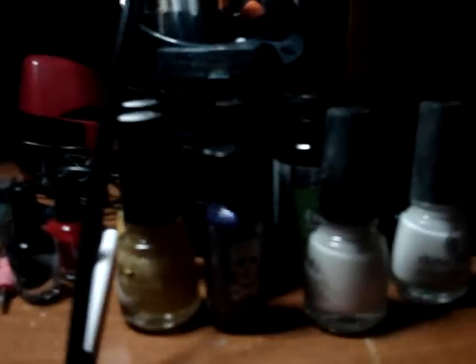But that's my nail collection in all of its glory. Till next time, see ya — I'm out.